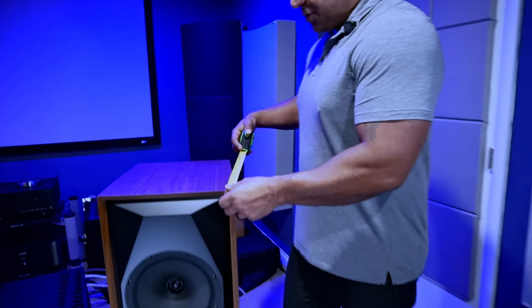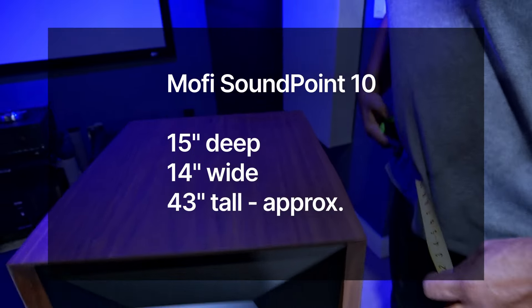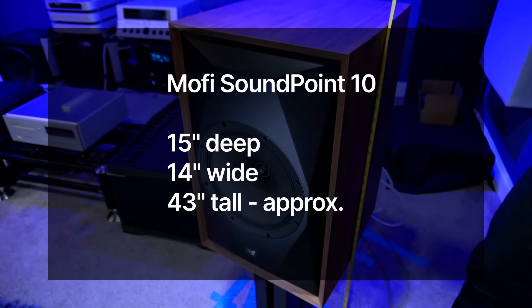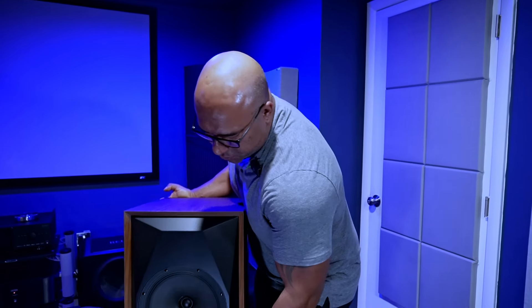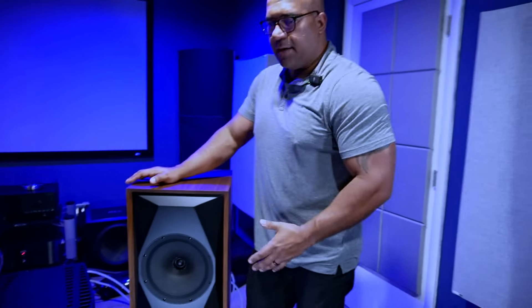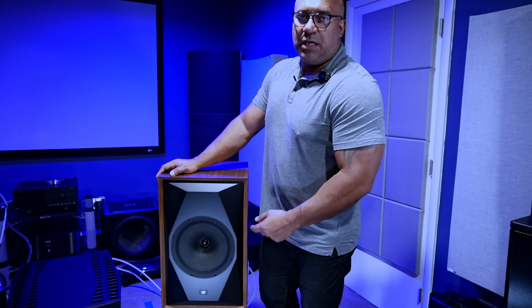Let me go over the dimensions. The speaker is approximately 15 inches deep by 14 inches wide. On the stands I bought, it sits at about 43 inches tall. It's not very imposing and weighs only 46 pounds, so you should be able to move it yourself and get the toe-in correct without much difficulty.